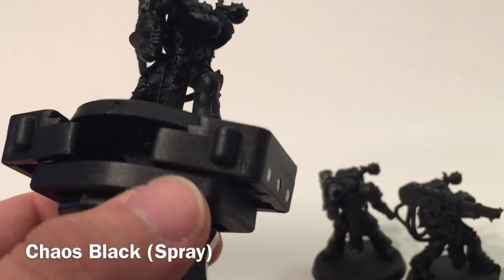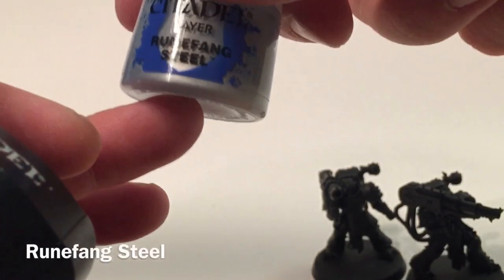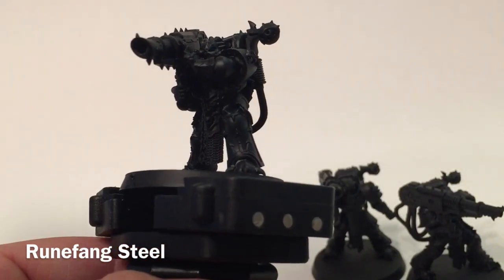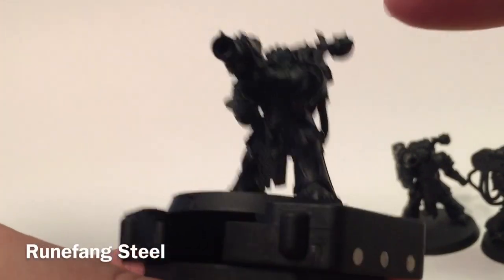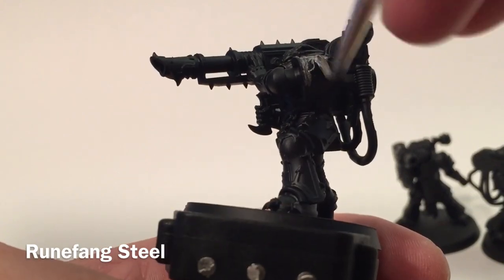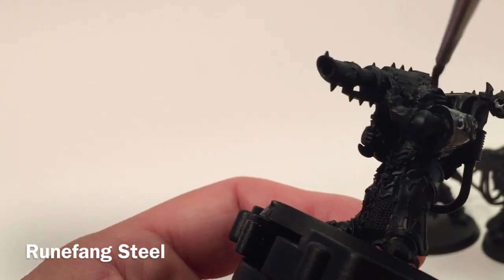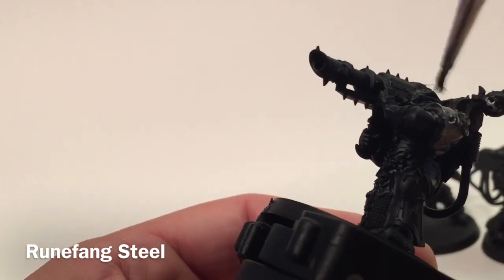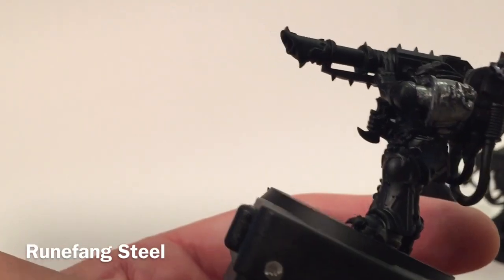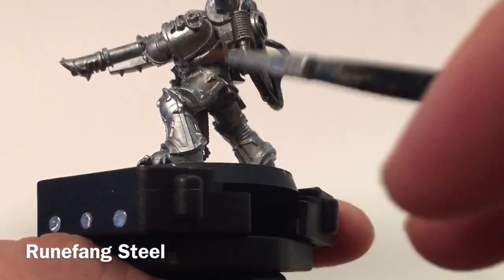Our first step is to base coat all of the models in a shiny metallic. In this case we're going to use Runefang Steel, painting everything with it as our metallic base to then add our contrast paints over. Unfortunately Runefang Steel is not a base paint — it's more of a highlight or layer paint — so it's going to take a couple of coatings just to get the coverage we want. Now our layer of Runefang Steel is finished and as you can see he's nice and shiny with a good metallic undercoating.